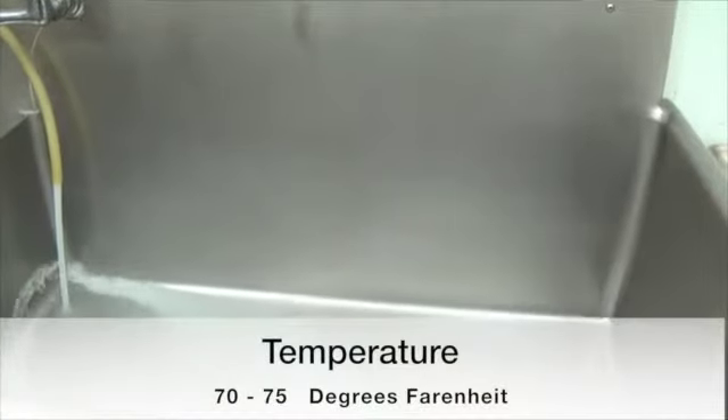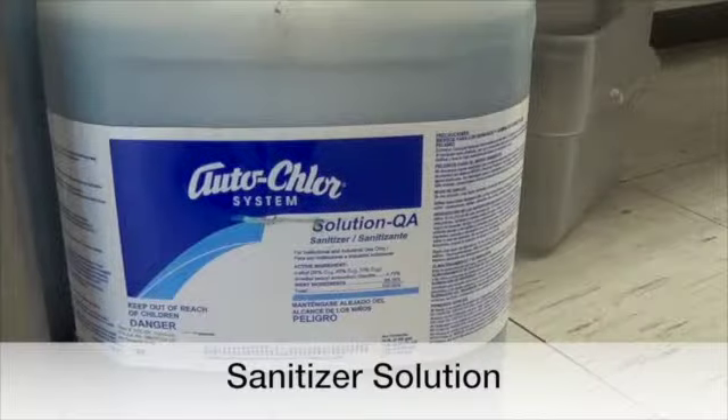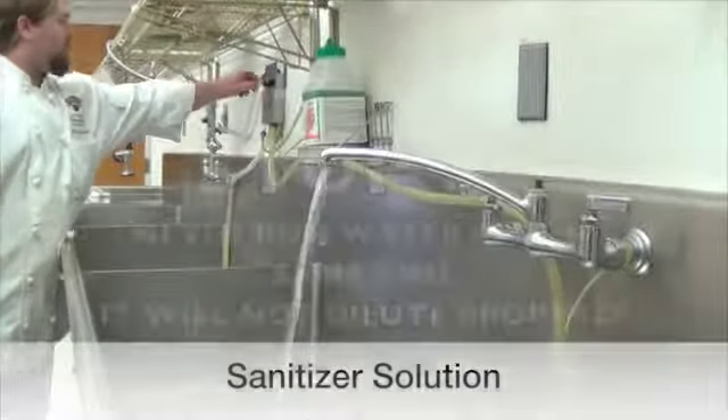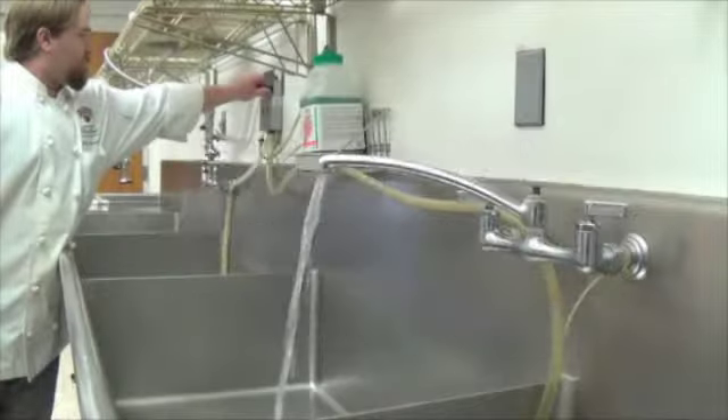The temperature in the sanitizer sink should be 70 to 75 degrees; however, some sanitizers are different and could require another temperature — always check the label. To fill the sanitizer sink, twist the knob located above or nearby the sink. Make sure you never run water and sanitizer at the same time, or the sanitizer won't be properly diluted.